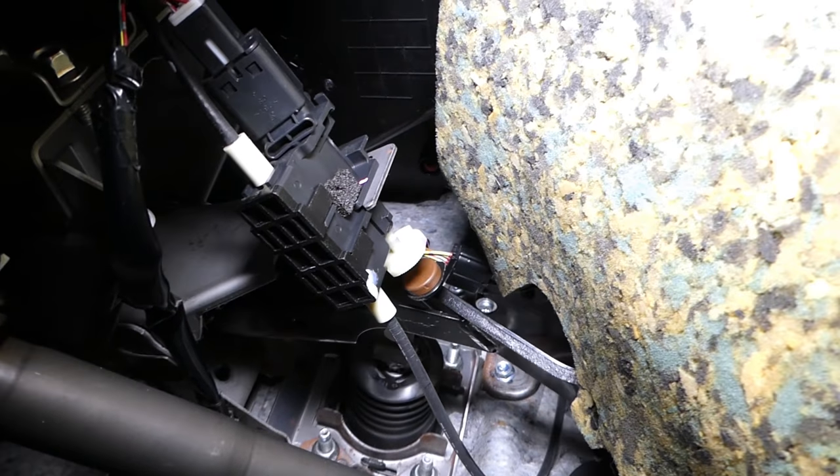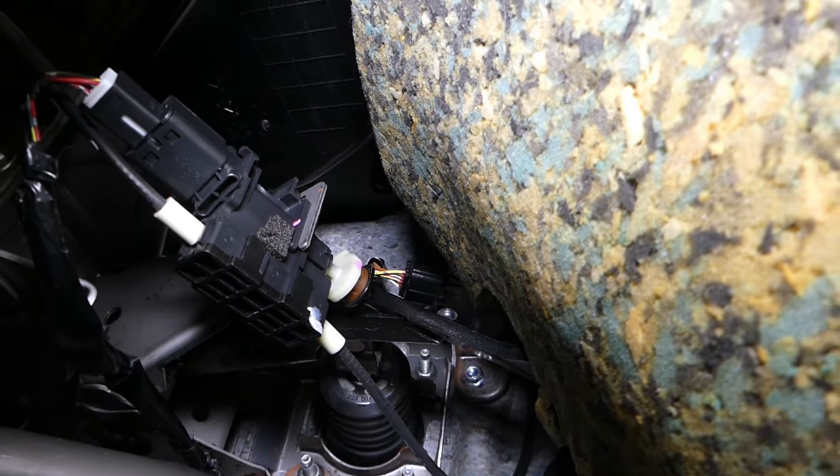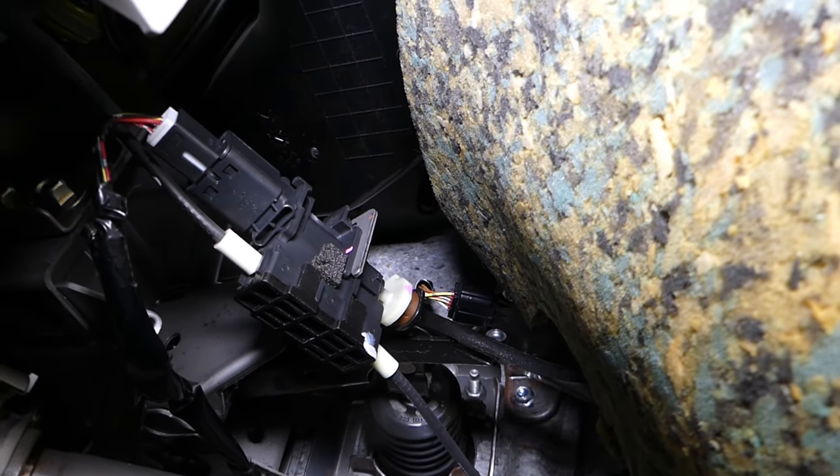This thing right here is your brake light switch. Check out what happens when I press the brake pedal — you can see how it releases, and then when I let go it contacts the switch. Now, how do you know if that switch is good or not?